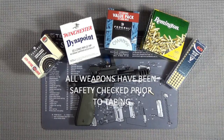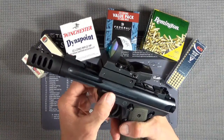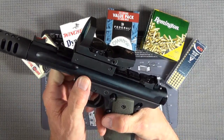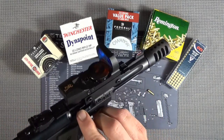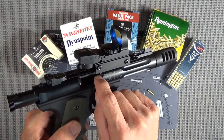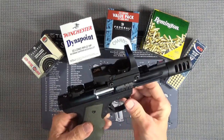Hey guys, Goat Mumbler here. In our last video we talked about doing some modifications and enhancements to our Ruger 22/45 in hopes of making it more comfortable and more reliable, especially when shooting bulk ammo. What we did was get rid of the loaded chamber indicator, which is right here. It protrudes through here and actually touches the round as it sits in the chamber.